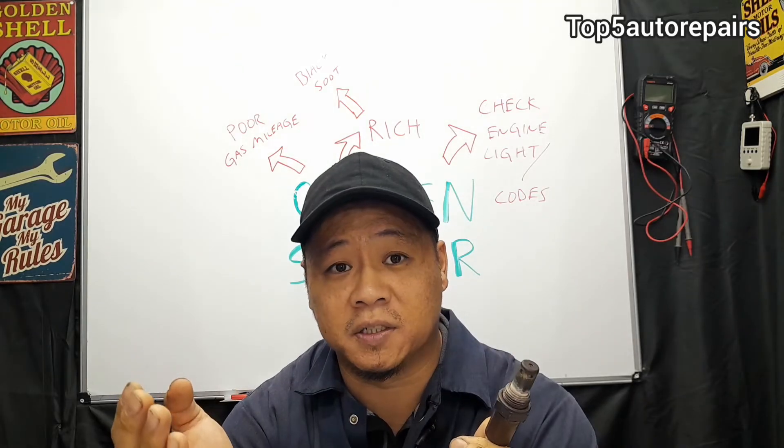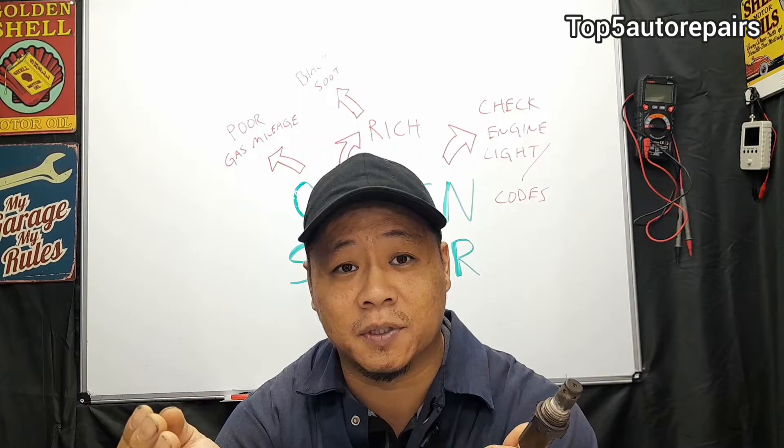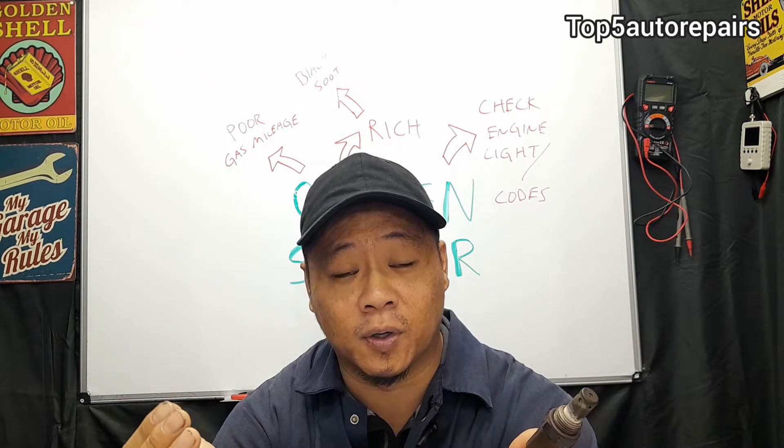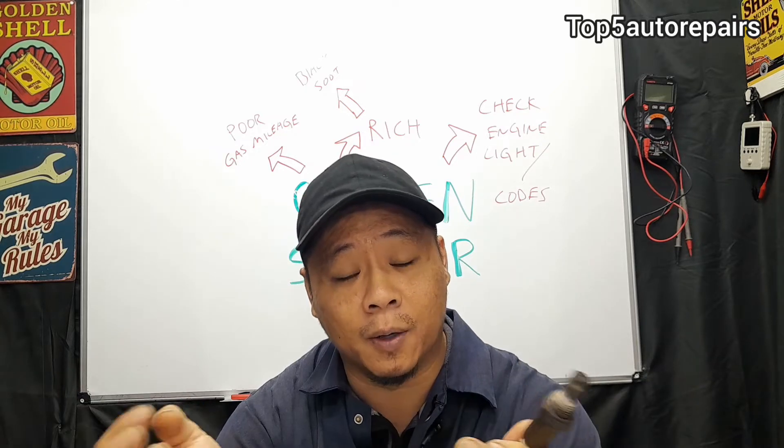If your engine is running rich due to a failing oxygen sensor, one thing you're going to notice is that your exhaust tip is going to have a build-up of black soot. You're also going to notice that when you step on the gas pedal, you may see a little bit of black smoke coming out of the exhaust.